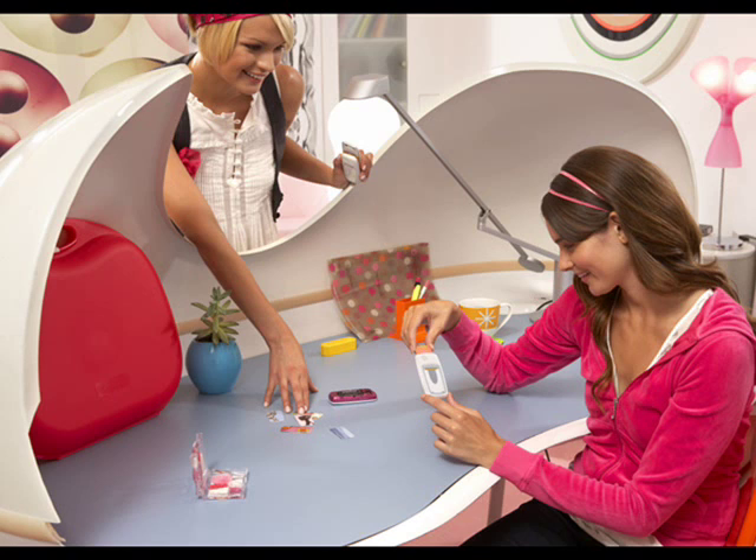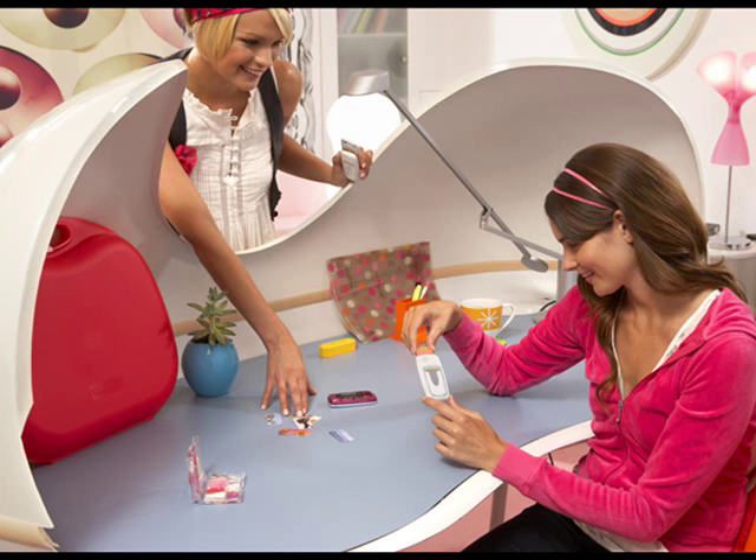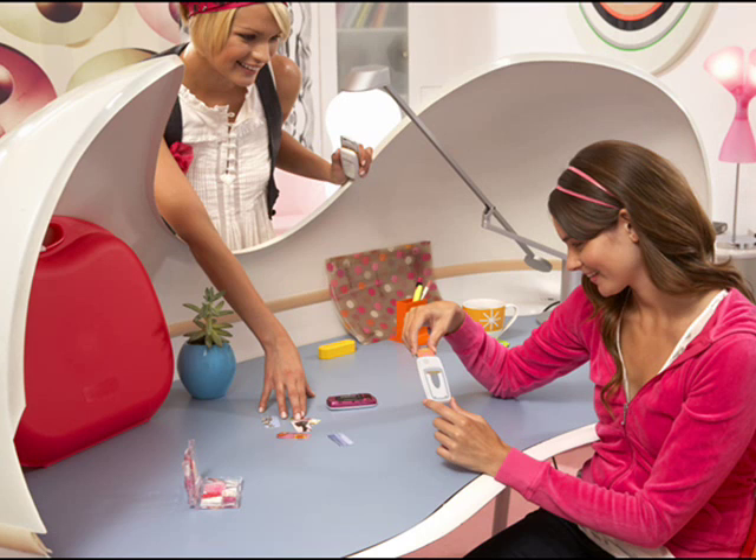The Samsung Tobi has 15 megabytes of internal memory which can be expanded up to 8 gigabytes using a microSD card. The Tobi also has Bluetooth 2.0 and USB 2.0 connectivity.